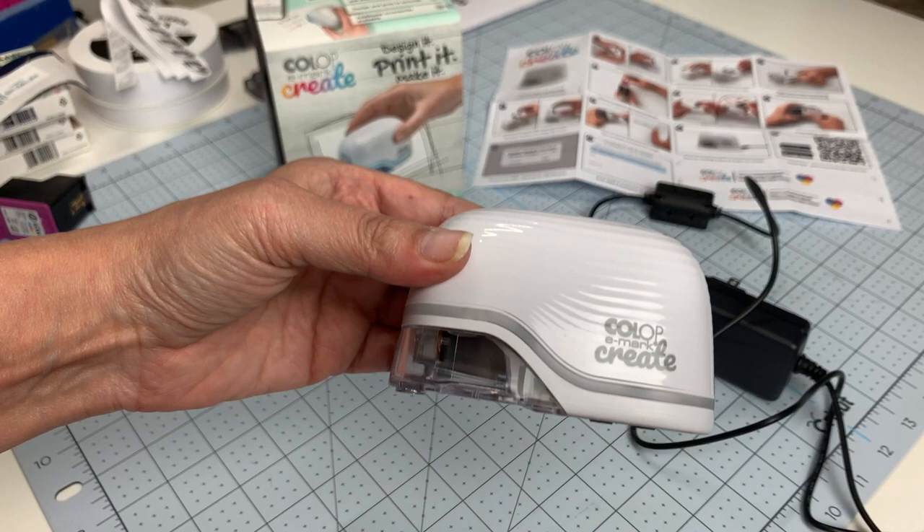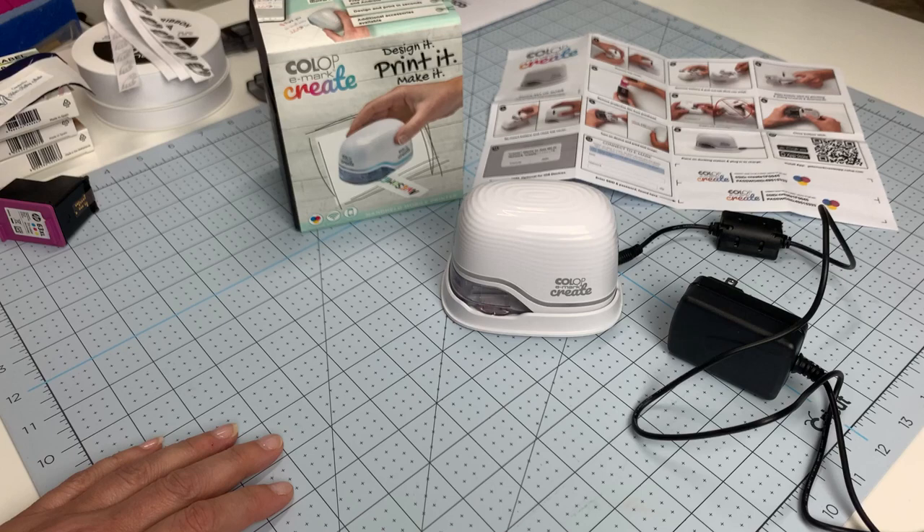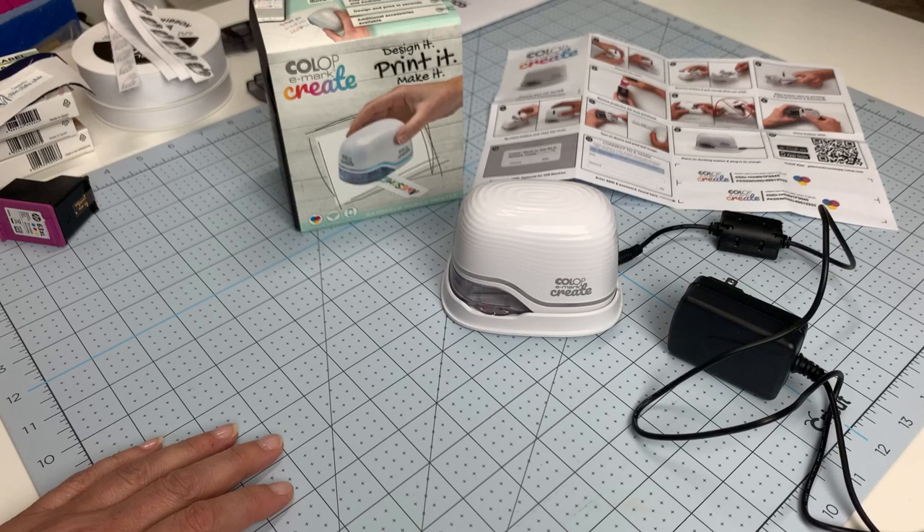Somebody told me the black one looks like Darth Vader's helmet, and it really does sort of look like that. You can just pop it back into the docking station and your printer is ready. Now you need to set it up with the app.